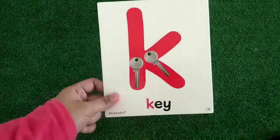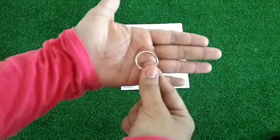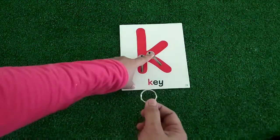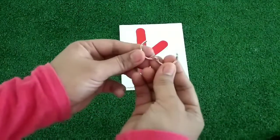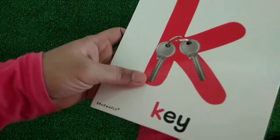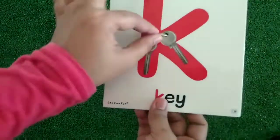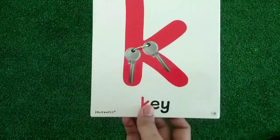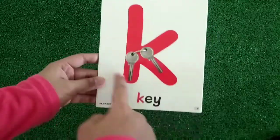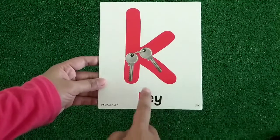Now, take out the picture letter of key. By using this keyring, we are going to insert the keyring into the keyhole. Just like this. Bring it together and clip it. Like this! So that you can keep the key together. This is the letter K. K is the starting letter of key.